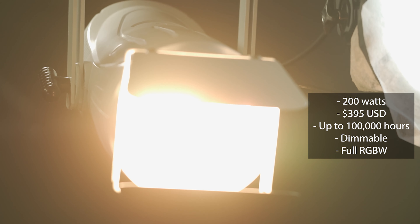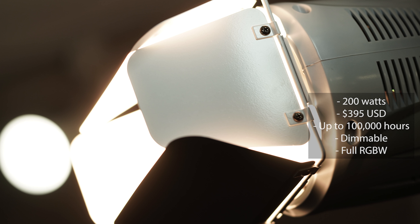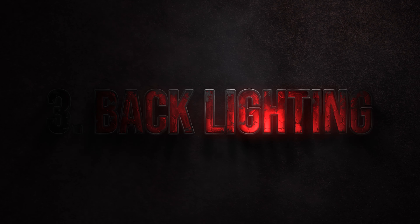Both of these lights come in black and white to match your ceiling — some churches like getting the white one, which looks pretty cool. Please like this video and comment below what lights you're using right now. Subscribe to this YouTube channel for more media tips and tools for growing your reach on YouTube, social media, and other platforms. The third kind of lighting is backlighting.